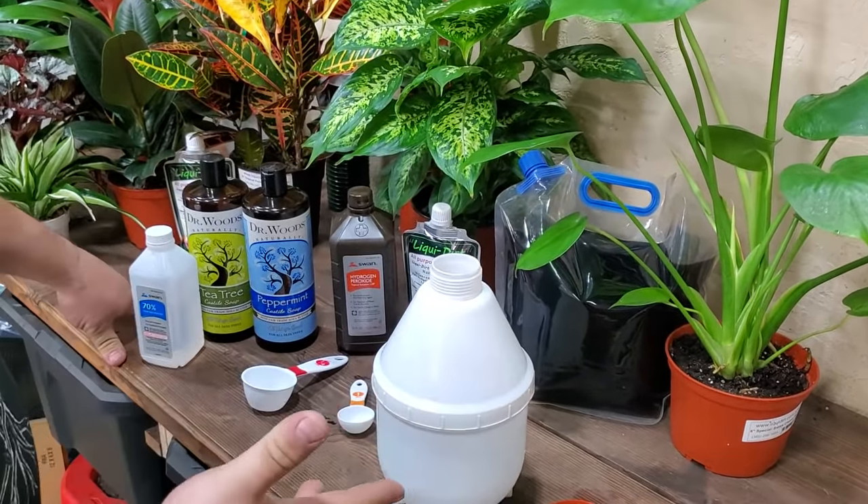By the way, this smells so incredible — it's going to make your whole plant room smell great. So we've got our soap in our water. Use warm or room temperature water; it's best. I use filtered water because I don't want hard water deposits on the leaves. If all you have is tap water, you can use that, but it may add water droplets to the leaves once it dries.